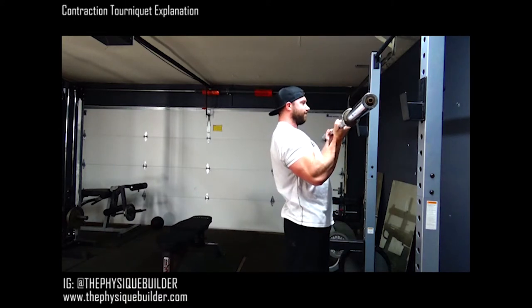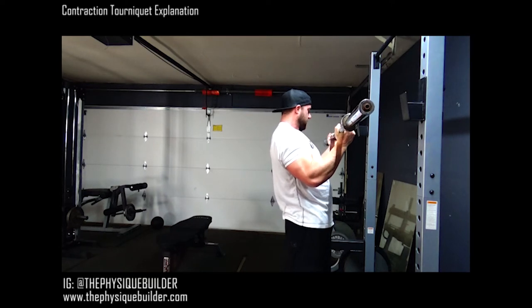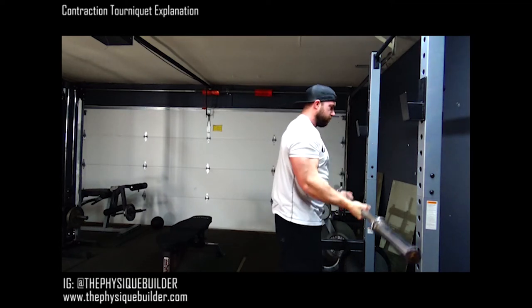Hold it. Ten, nine, eight, seven, six, five, four, three, two, one — we're going to do five.